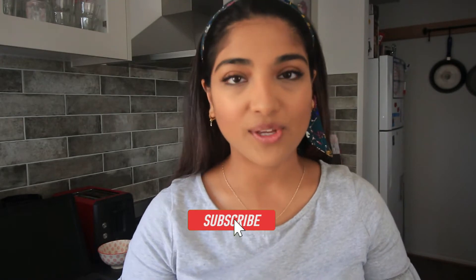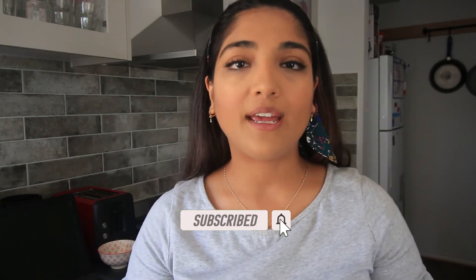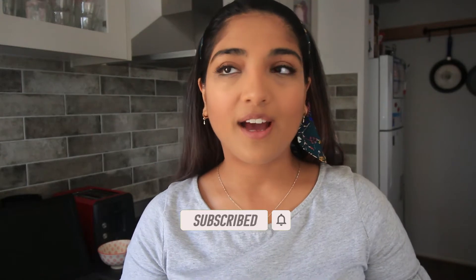If you like videos like this, please subscribe to my channel. I would love to have you here. I post videos every Wednesday — I was a little delayed this week because of the Australia Day public holiday that I spent with family. So please subscribe to my channel and let's get into it.